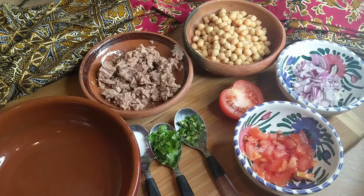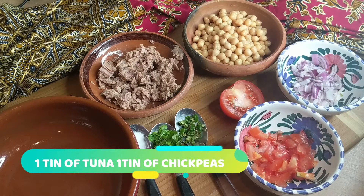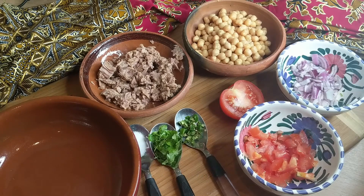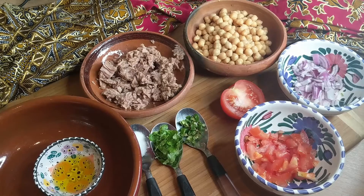It can also be served as a starter. We've got some chickpeas, one tin of tuna, one tomato, one red onion, half a green chili, one tablespoon of parsley, a little bit of salt, and about two tablespoons of really good olive oil.